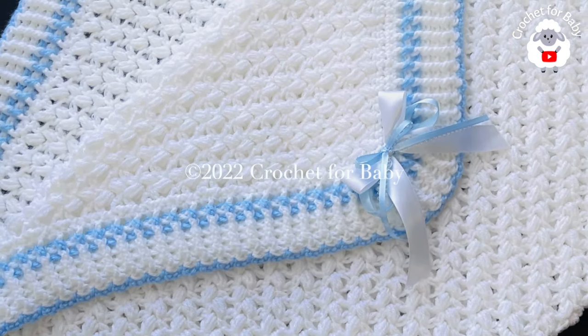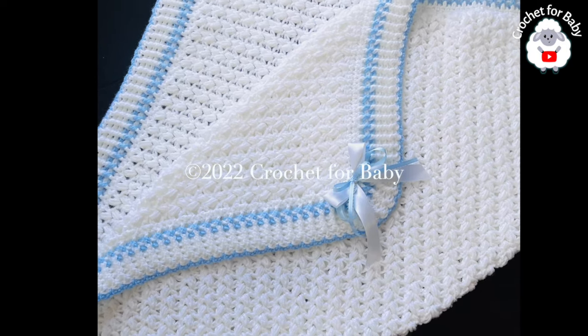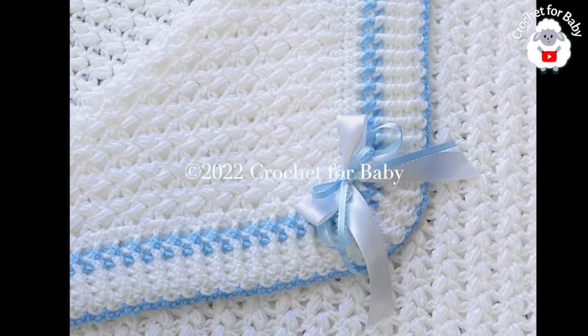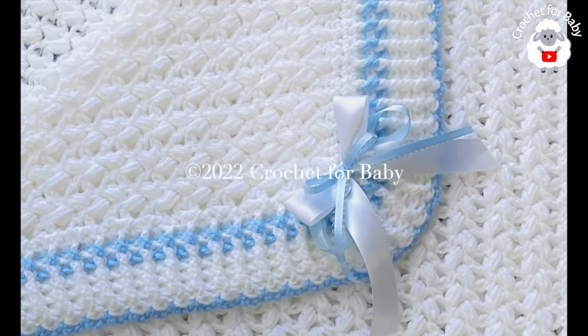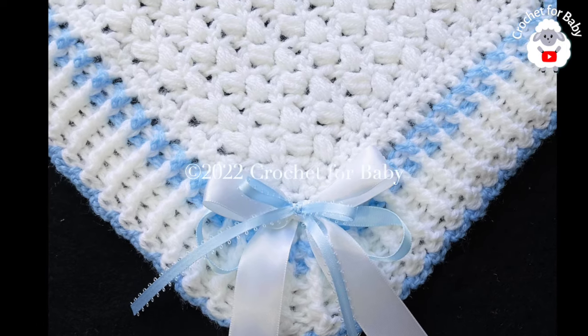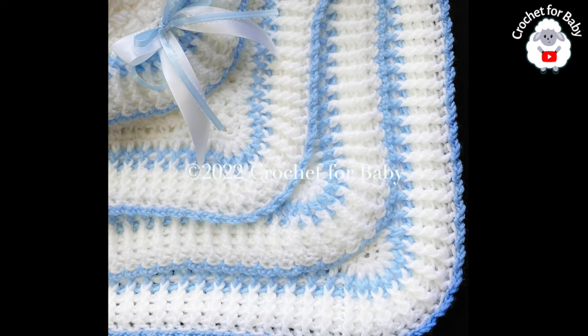Welcome to my channel Crochet for Baby. Thanks for watching. In today's tutorial I'm going to show you how to crochet this little blanket using the bean stitch. It's a very easy stitch so I hope you like it. You can use any hook size with any yarn to make this baby blanket, and you can make it smaller or bigger.